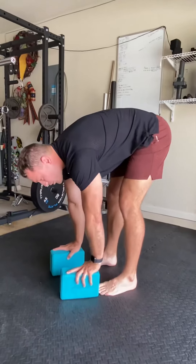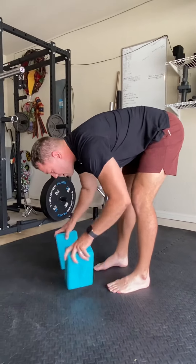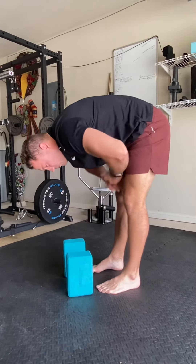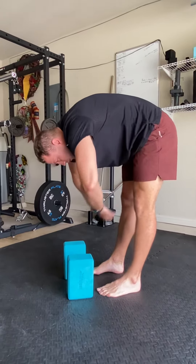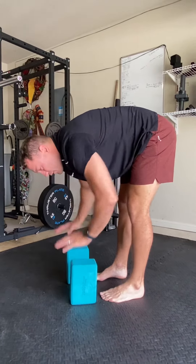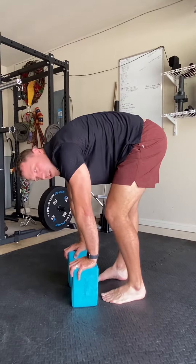I can flip it over and make it a little shorter, a little shorter still, and then to the ground. I'm going to start here. I'm going to get my toes right up against the blocks pretty much here. I'm going to round my back, kind of like cat pose in yoga. I'm going to push into the blocks like I'm trying to jam them into the ground. Draw in, push the blocks, and we're going to shimmy.